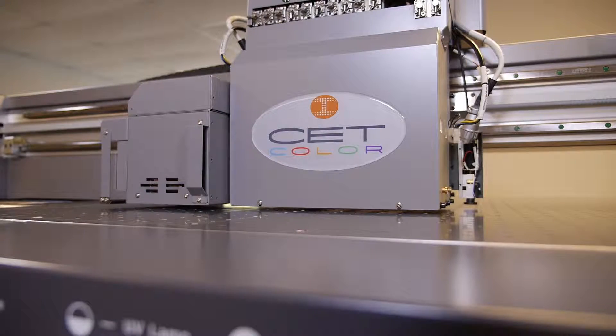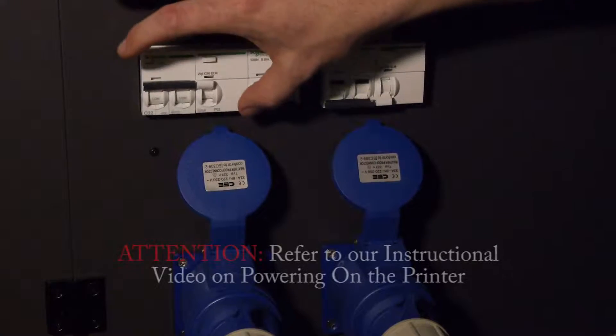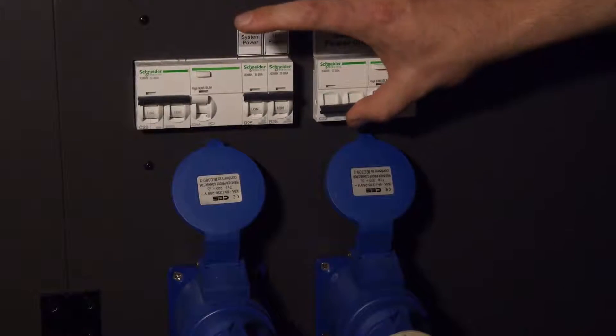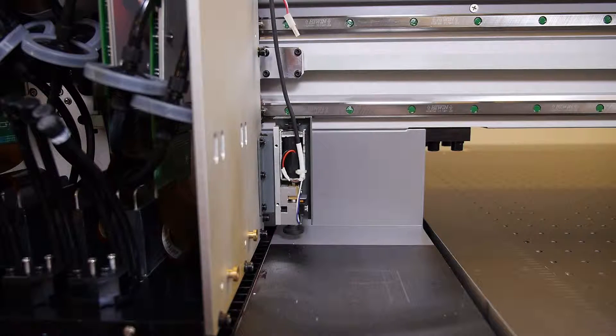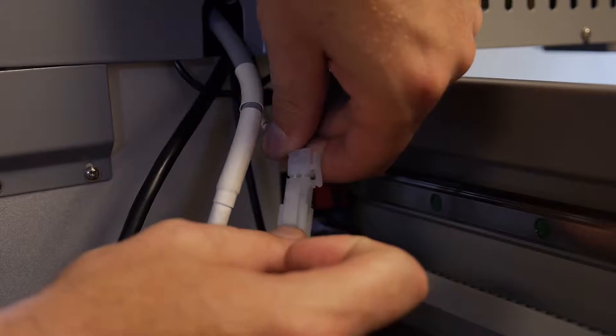Now that the height sensor is fully connected, we want to verify the proper distance between the bottom of the jet plate and the table. Power on the printer. With the right-hand UV lamp still removed, plug in the jumper to the crash sensor plug.